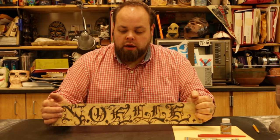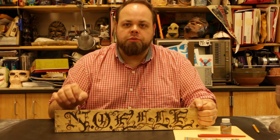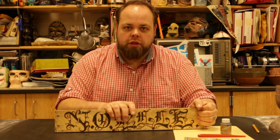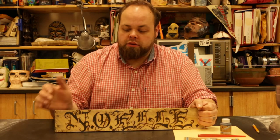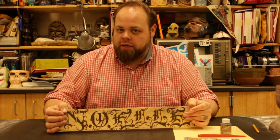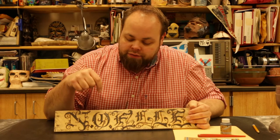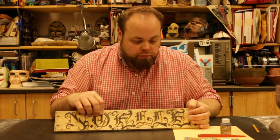Another student of mine from a different class was doing a wood burning piece, but she took the how-to-do-calligraphy and was looking at the lettering styles, and did this beautiful wood burn piece. We're going to use that as our template to start us off with — notice how each of the letters inside the name have some accents to them.